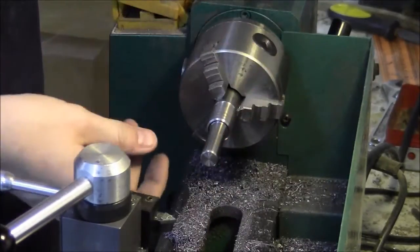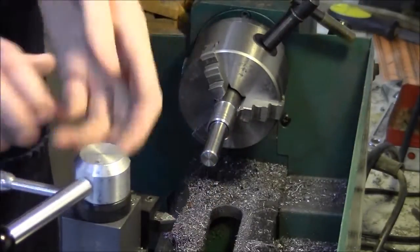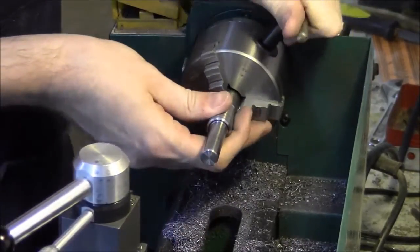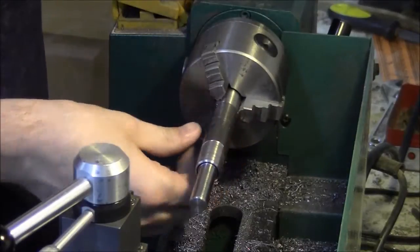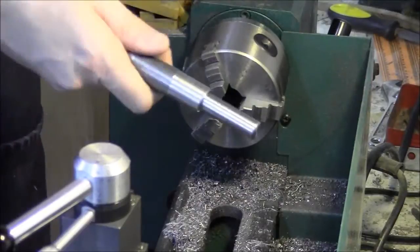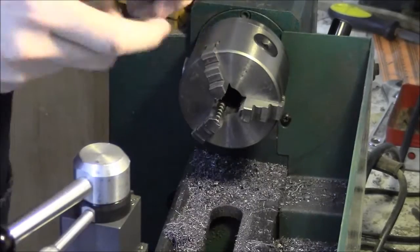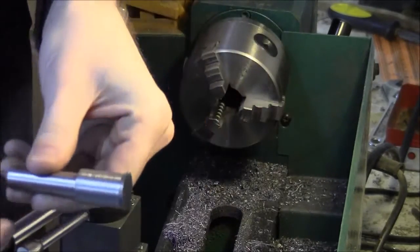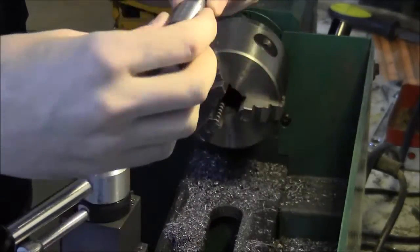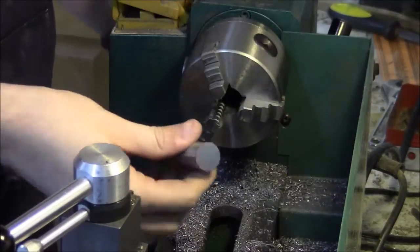Next step is to flip it around and grab it by this shank, hopefully nicely and gently, so we can part off and face the other end. We've just sliced off a little bit here. We're going to face this end and then center drill and drill for the shank of our pinion.